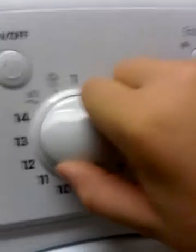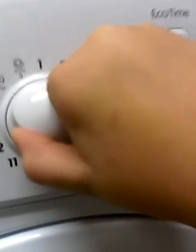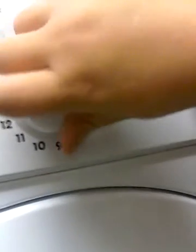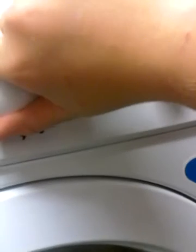Number six is cotton standard, number seven is mixed light, eight is twenty, refresh, outdoor 30, all 40, jeans 40, twelve sport intensive, fifteen sport light, fourteen sport shoes.